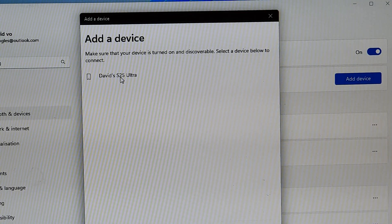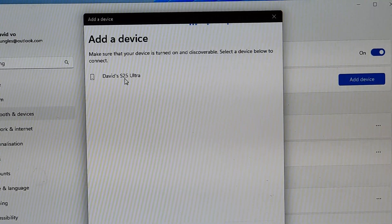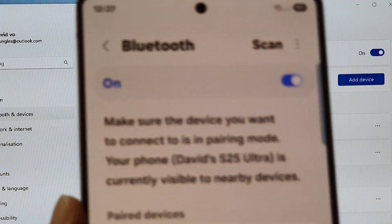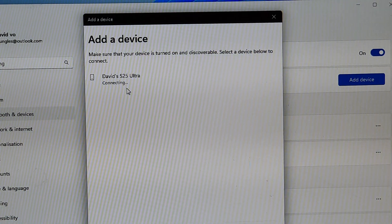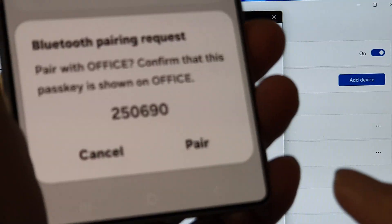Here you can see it shows my phone's Galaxy S25. If your computer does not show your phone, then on the device make sure Bluetooth is turned on and switched on. Then click on it and now it is connecting. On my phone it should show Pair, so tap on the Pair button.